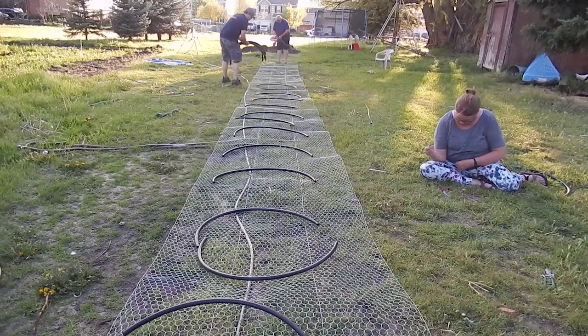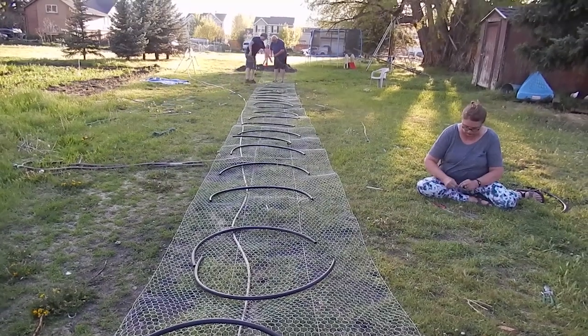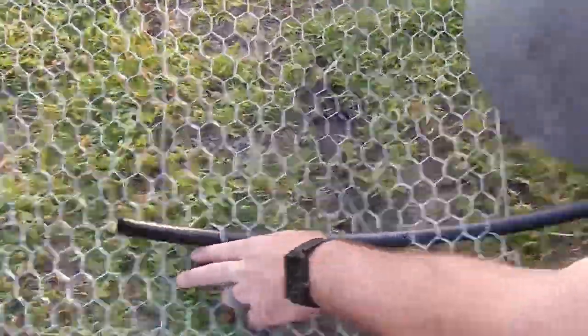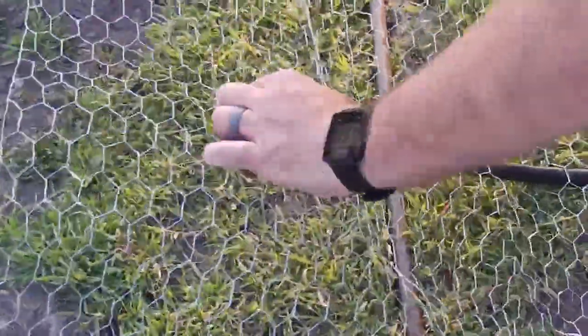Step three is just laying out the pipe along the length of the channel so that you know that you have enough and you can kind of get your spacing right. Step four is just inserting the pipe into the chicken wire — if you use the half inch, you can weave it in between the holes of the chicken wire, which makes it pretty easy.